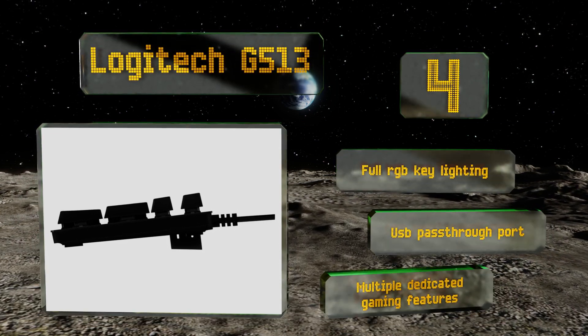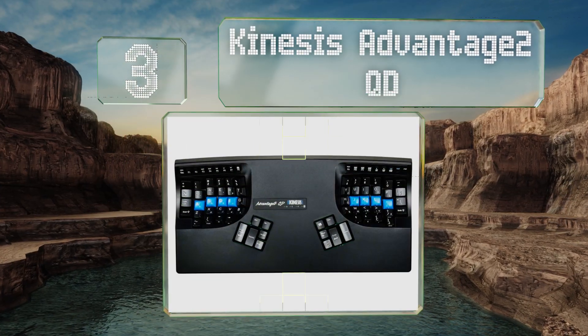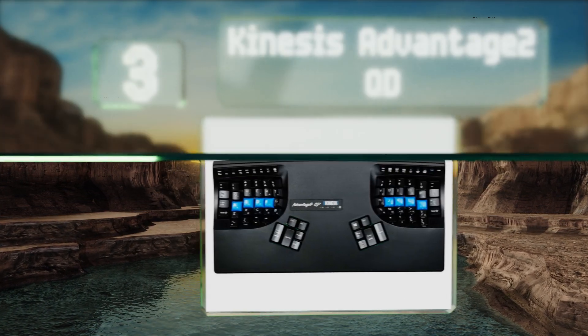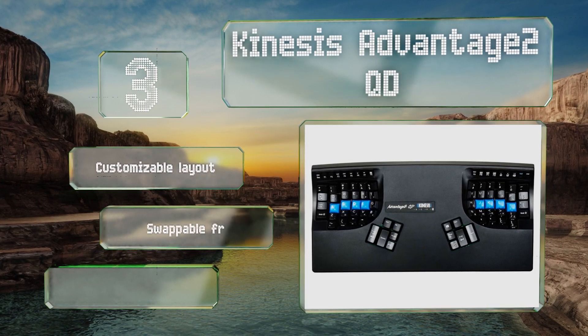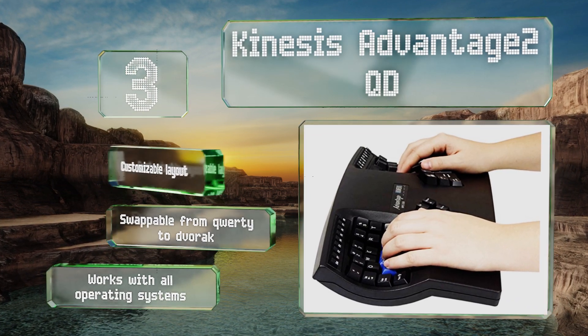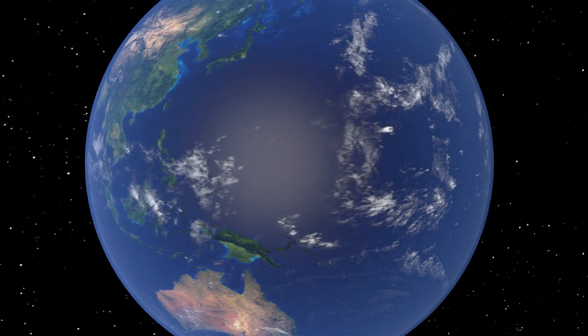Nearing the top of our list at number three, the Kinesis Advantage 2QD may take a little getting used to when you first get it, but you'll soon come to love the awesome ergonomics and low-force switches that make typing faster and more comfortable. The concave key wells keep your wrists nice and straight. It offers a customizable layout that's swappable from QWERTY to Dvorak, and it works with all operating systems.